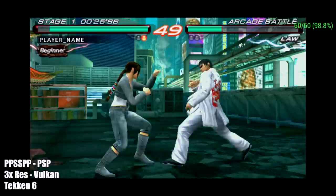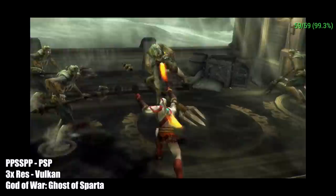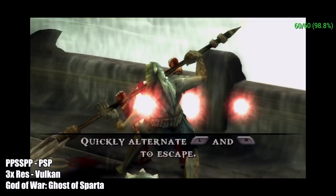Next on the list for PSP we have God of War: Ghost of Sparta. We're still at 3x resolution with the Vulkan backend. I also tested Chains of Olympus. Now this is running really great for being at 3x on an Android device, but every once in a while you will notice a dip with Ghost of Sparta and even Chains of Olympus. That's just how it goes with this game, but overall performance is great — we're getting a pretty steady 60.